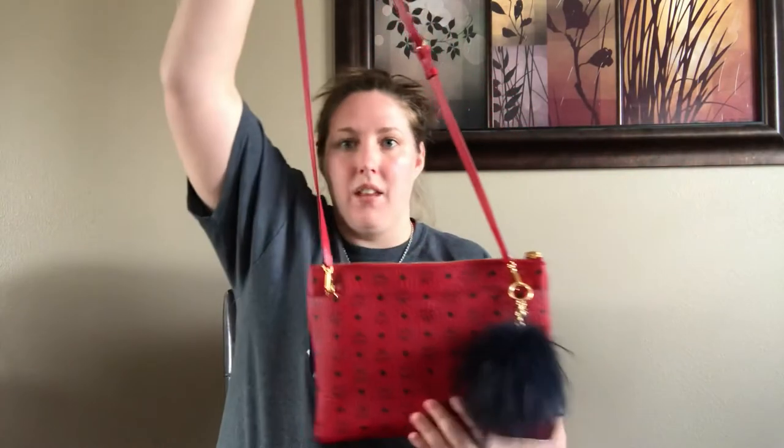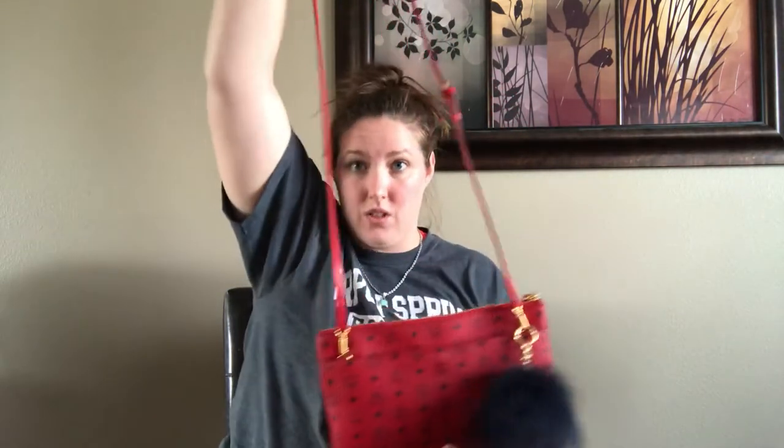This bag does retail for $365 and I picked it up at the outlet for $165. It's basically a thin pouch and it's got this long strap and it's really adjustable. This strap is amazing — it fits me crossbody perfectly. It's the longest crossbody I have in my collection. I don't feel like it hits my hips too high on me being 5'10" and curvy. It works amazingly.